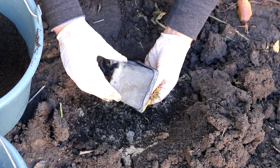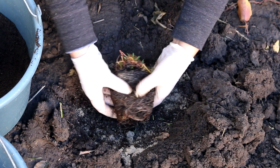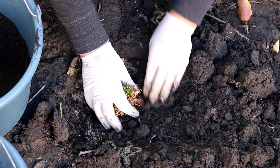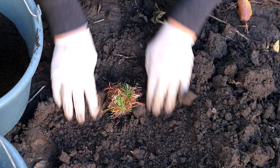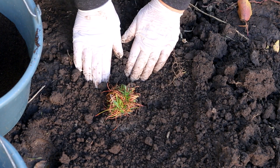Where to grow Armeria? This plant prefers open, sunny places, poor to moderately fertile, well-drained soil. The plant is very cold hardy. It tolerates drought well and does not tolerate waterlogging or stagnant water. Faded flowers should be removed for a more abundant next bloom.